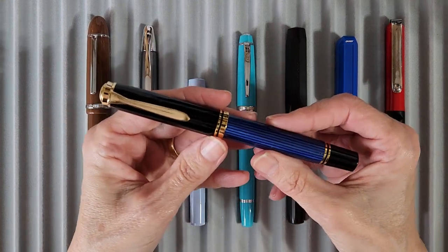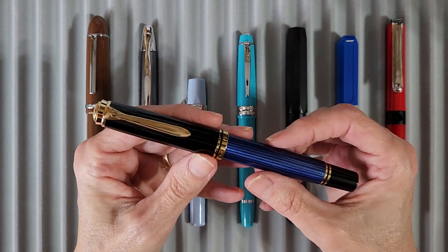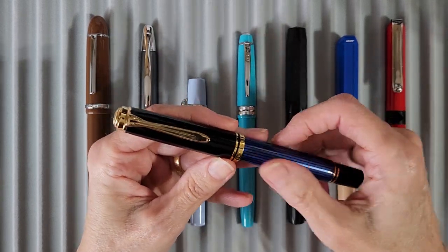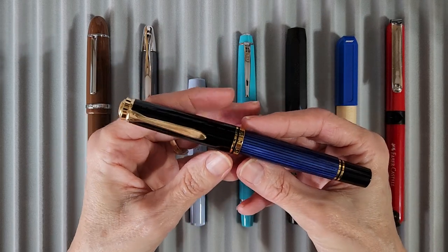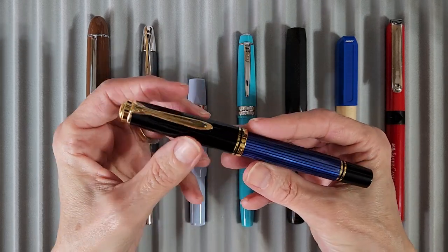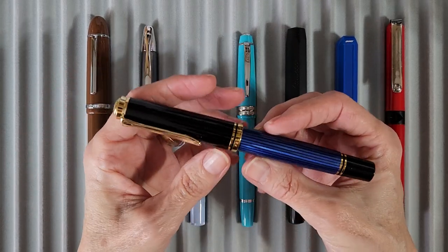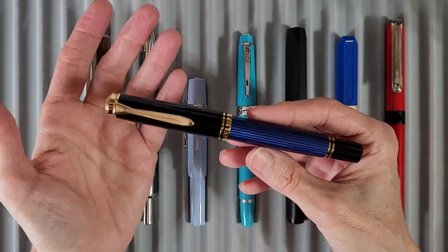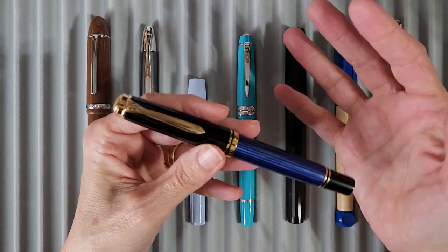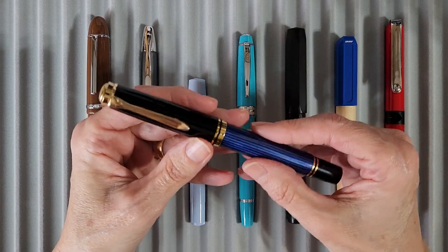The first pen is the gift: the Pelikan M800 with a fine nib in the black and blue edition. It's just gorgeous, and as soon as I felt this pen, I thought, oh, I was totally wrong about what I thought about Pelicans. I thought it would be super lightweight, but it has a nice weight to it — it's just amazing.